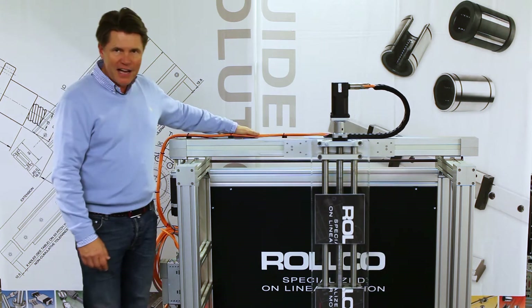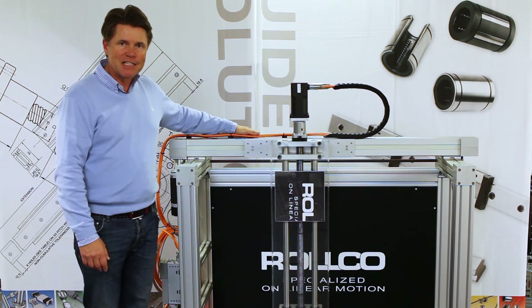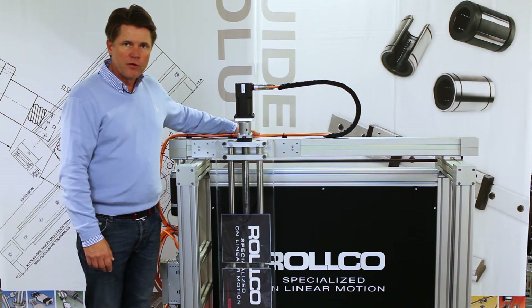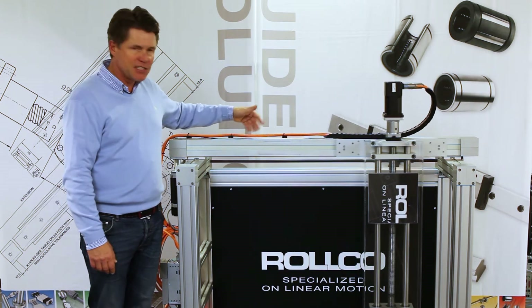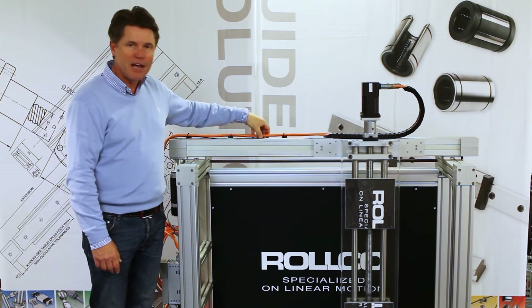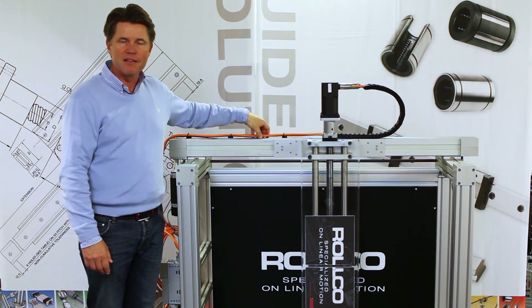On the Y axis here we have an RHL 80. This is our own made product with a size 20 rail guide inside of the beam. The beam has an envelope size of 80 by 80 mm.